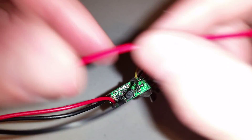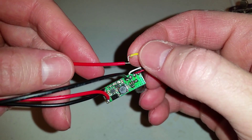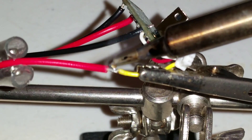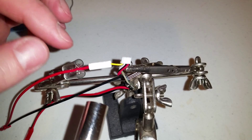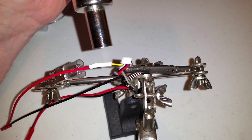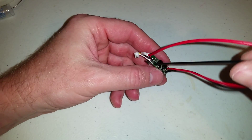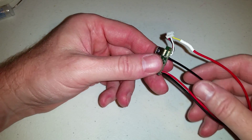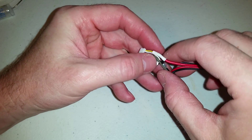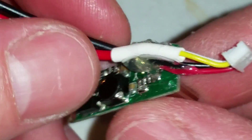Now I'll take my video out and solder it to the yellow wire and put some heat shrink on it. Now I have a modified voltage regulator that connects up to my Mobius. I'll put some hot glue on here to keep these wires from getting pulled, just a little dab to hold the cables so they're not moving around.